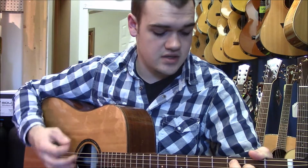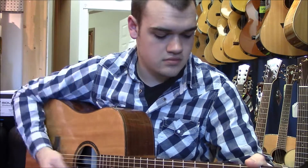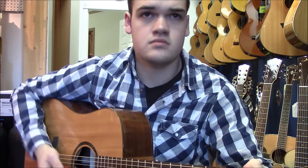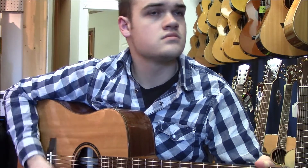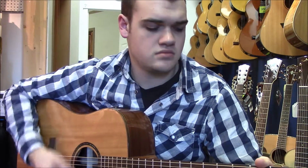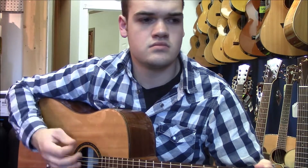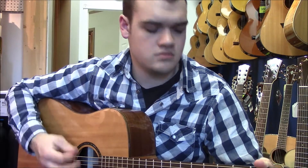So it'll end up sounding like this. I'll go through that all a little slower, actually. And you're just hanging on that second D and doing all of those drums.